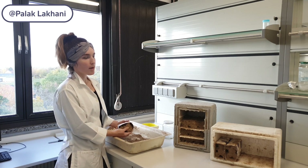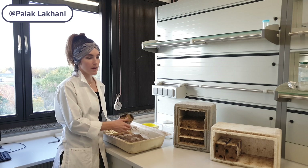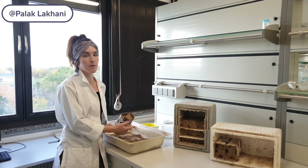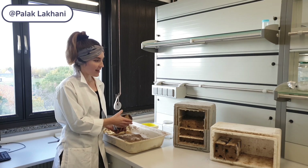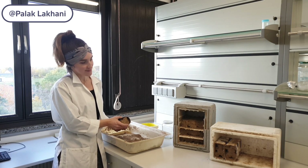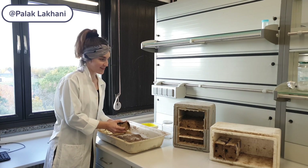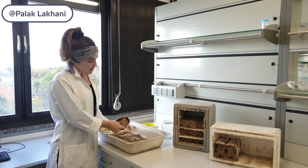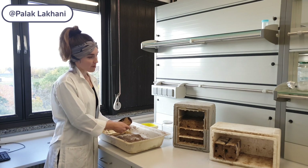Since most pesticide risk assessment is done on honeybees, bumblebees, or Osmia bicornis bees that nest in stems, we felt there was a lack of species that nest in the ground for experimental use. Therefore, we attempted to raise Anthophora plumipes bees for experimental purposes.